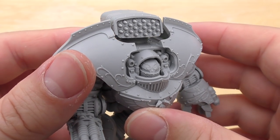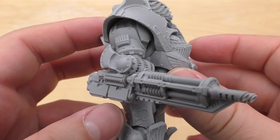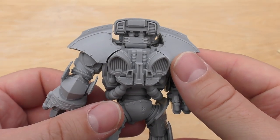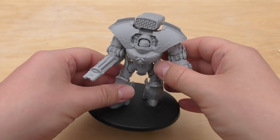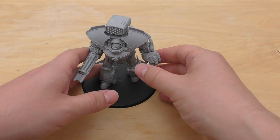That missile pod is very nicely detailed — it's going to be a joy to paint those missiles. This is pretty much ready now, just to spray gold, wash, and then pick out all the details.